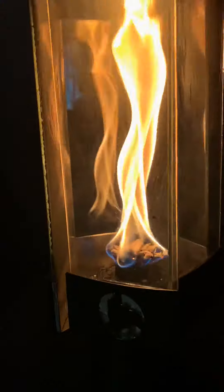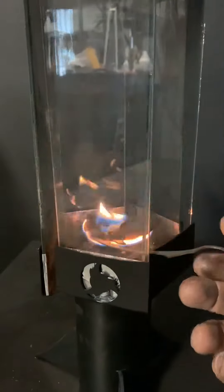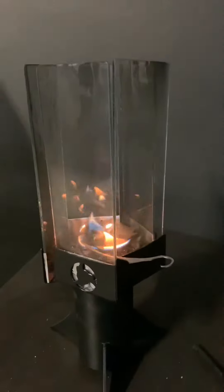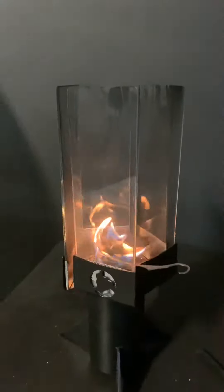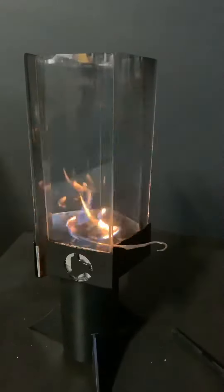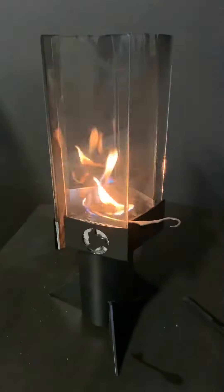But check this out. When we put this bad boy on, it changes everything. And this is what really truly makes Halo Fire unique. Now, it's going to take a little time to warm up because this is a used wick. When it's a brand new wick, it usually works right away. But with a used wick, it'll take a little time to warm up. I'll fast forward here so you can see what happens.